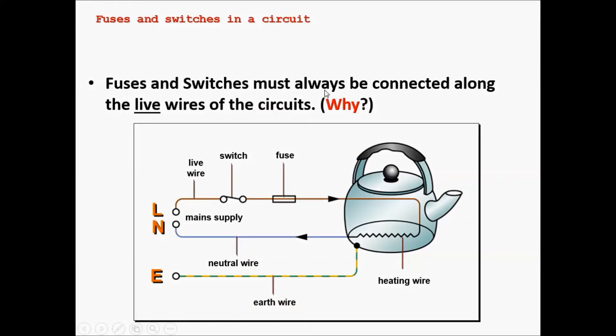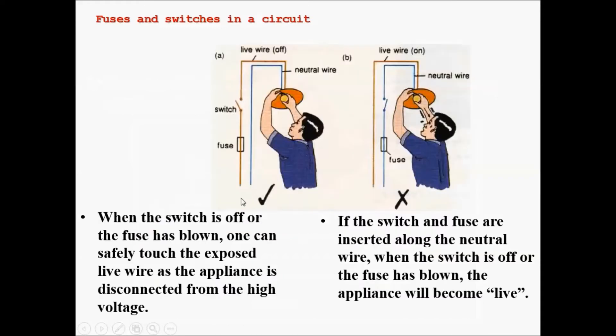Fuses, switches, and circuit breakers must always be connected along the live wire of the circuit. This is because when the switch is off or the fuse has blown — just like this person trying to change a light bulb — one can safely touch the exposed wire if the switch is on the live wire, because the appliance is disconnected from the high voltage. The high voltage travels up the live wire to the light bulb, so if the switch is on the live wire, the current can only flow as far as the switch. Therefore, this person is safe.